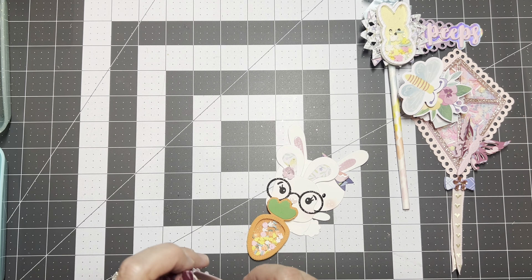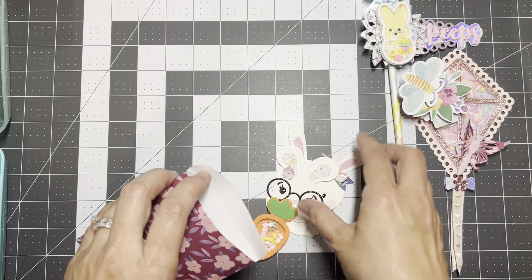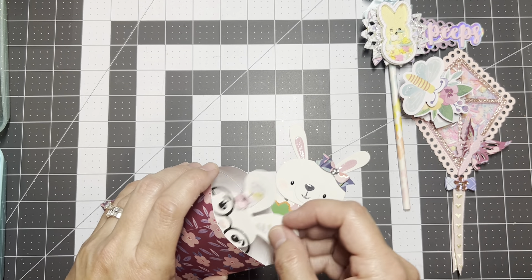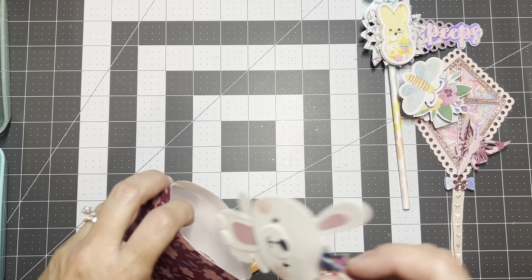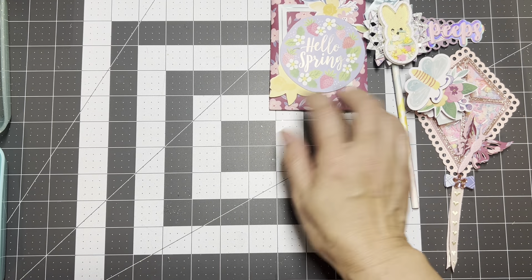I have to stop putting bows on things — this was one of the last ones I made and I had to keep it flat because it's getting smooshed in here. I'm just making sure everything fits nicely.